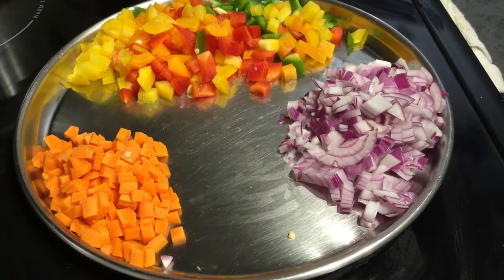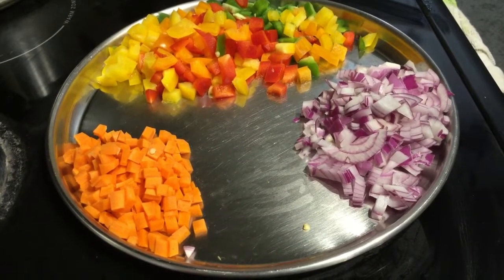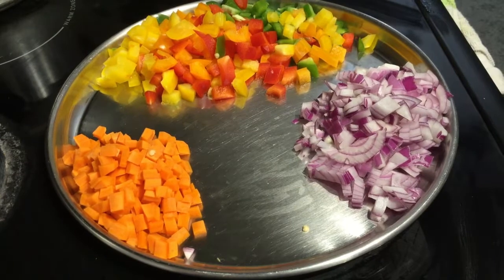Next, we will cook the vegetables: carrot, capsicum, and onions. Use a small-sized carrot and a medium-sized capsicum.